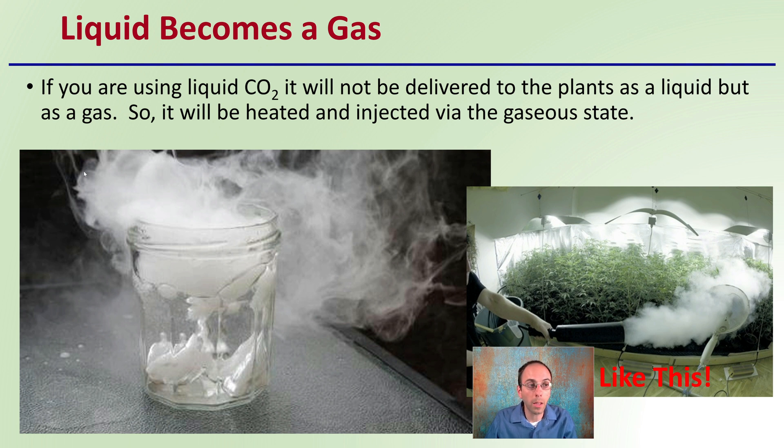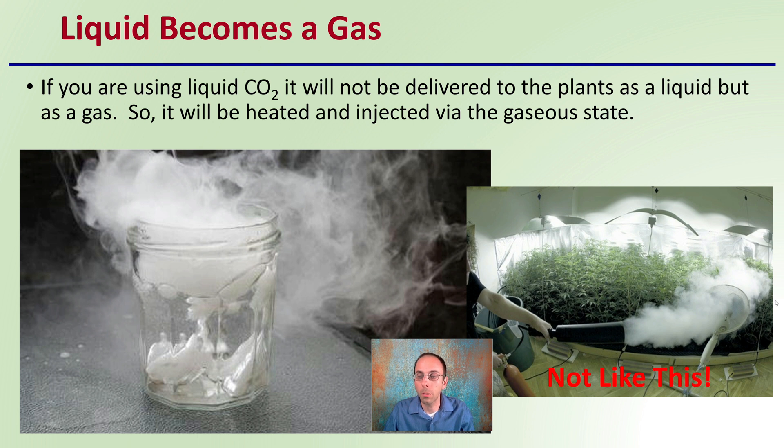Liquid becomes a gas. So if you're using liquid carbon dioxide, it will not be delivered to the plants as a liquid, but it'll be delivered as a gas — it will be heated and injected via the gaseous state. That does not mean you can add a fire extinguisher and add the gaseous state in that way. Using a fan to help disperse it is not really recommended either. It should be much more precisely delivered to plants, which allows for very consistent results.